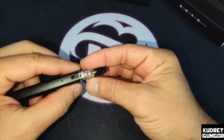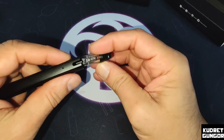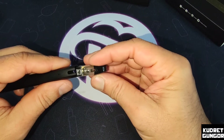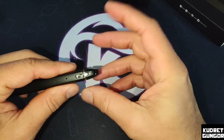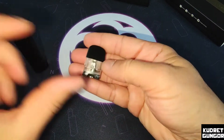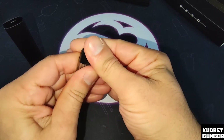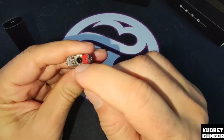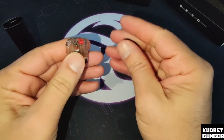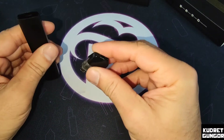Here you can see the airflow sign. If you turn it to one side, it is a little bit looser, and if you turn the pod the other way around, it is much tighter than normal. That's why there are two airflow options on this one. Here is our 2 ml liquid capacity pod. You can just push the drip tip a little bit further and then you can see where you fill up the liquid, and you can see the coil inside.